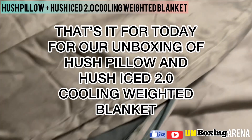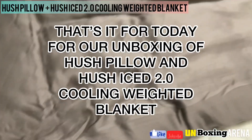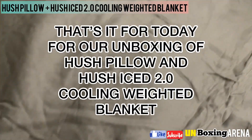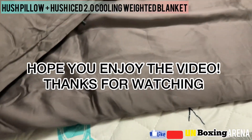That's it for today, for our unboxing of HushPillow and Hush Ice 2.0 cooling weighted blanket. Hope you enjoy the video — don't forget to hit like and subscribe. Thanks for watching.